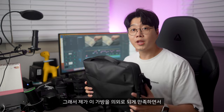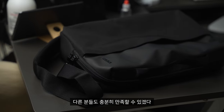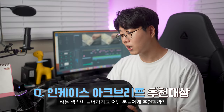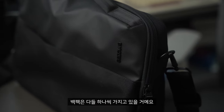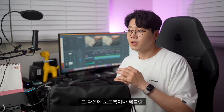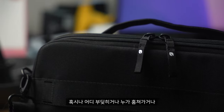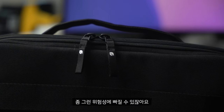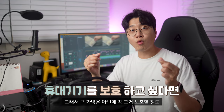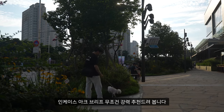이 가방을 의외로 만족하면서 사용했는데, 저랑 비슷한 느낌이라면 다른 분들도 충분히 만족할 수 있겠다는 생각이 들어서 어떤 분들에게 추천할까 고민도 해봤거든요. 백팩은 다들 하나씩 가지고 있을 거예요. 거기에 보조 가방을 하나 더 구입해야겠다 하시는 분들이라면 인케이스 아크 브리프 무조건 하나 구입하시면 괜찮을 것 같습니다. 큰 가방은 아닌데 노트북이나 태블릿을 보호할 정도의 가방을 찾으시는 분들에게 강력 추천드립니다.